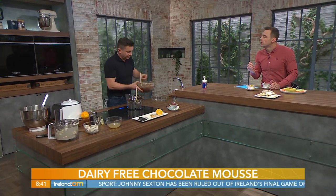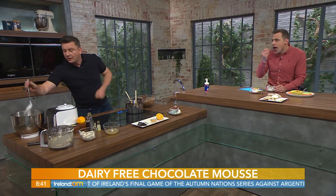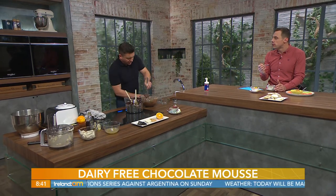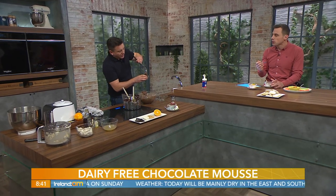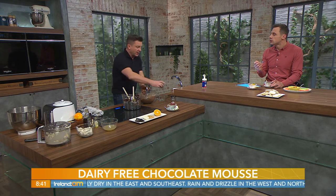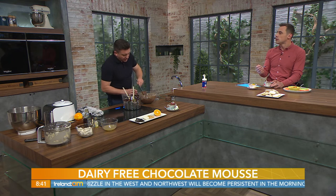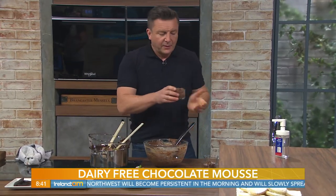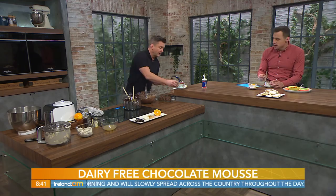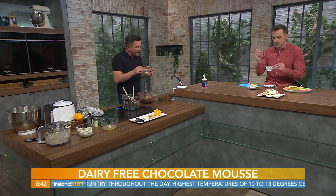Look at that — it's thickened up beautifully. Because it's dark chocolate and very rich, you just spoon it into your pots like this. You'll get about six of these little bowls from that mixture. They go into the fridge for approximately two hours to set — even here in the studio it's already starting to set. I've put mine into fancy teacups and just dressed them up. Paul Knapp, you've excelled yourself once again — pinky out!